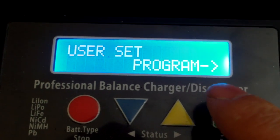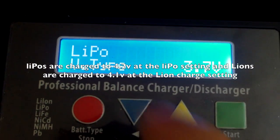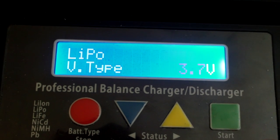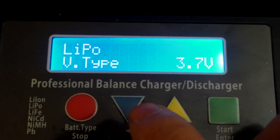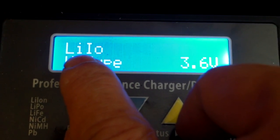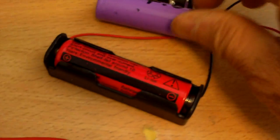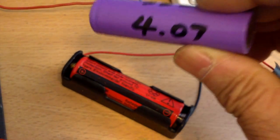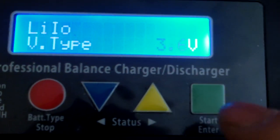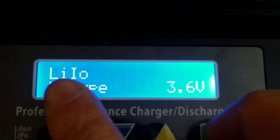Actually, you have to go to user set program to program it first. So here, by default it is LiPo — press center again. You see here 3.7 volt; change that to 3.6 and it will be lithium-ion battery. Supposedly these can only be charged up to 4.1 volt instead of 4.2, so LiPo you can charge to 4.2.